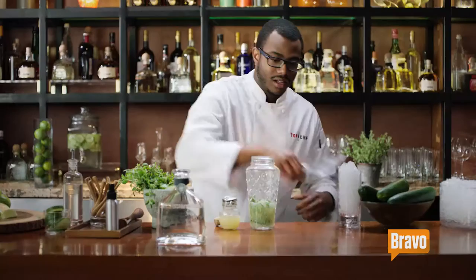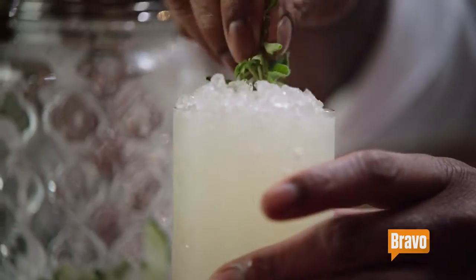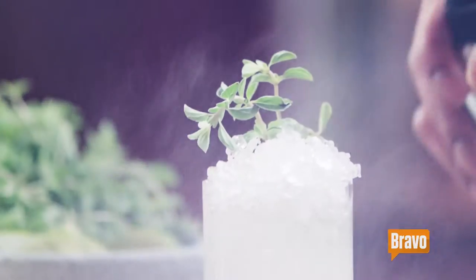Muddle to release flavors, add ice, shake, and pour over crushed ice. Garnish with oregano, spritz it with lemon balm, and there you have it.